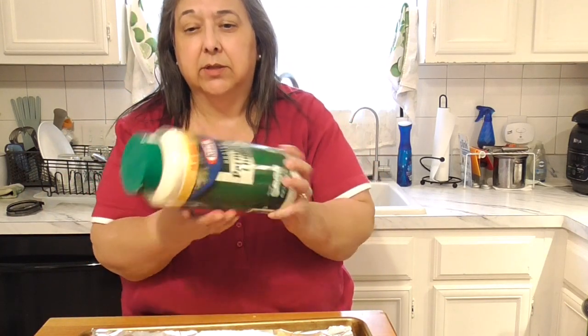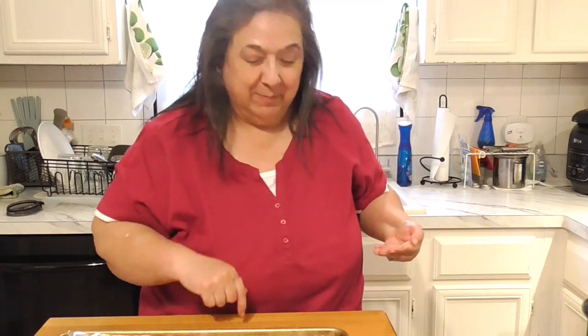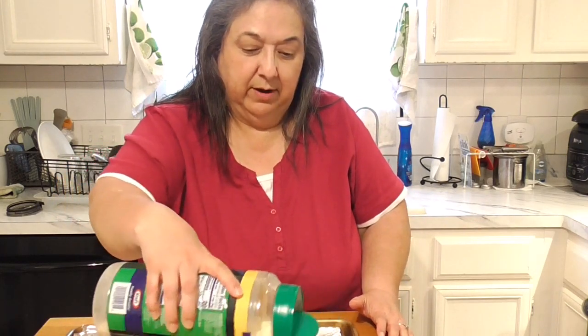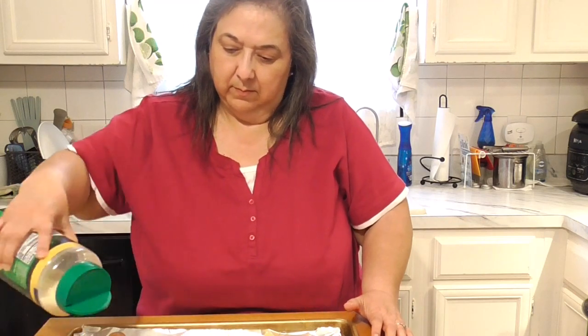I'm going to add parmesan cheese. I keep the big containers and buy in bulk. Remember: clean hands, clean utensils, clean table — then you don't get sick. This particular andouille sausage already has a lot of oil. If you use a sausage without much oil, like venison sausage, you'll want to add some olive oil or grapeseed oil. He already coated everything with grapeseed oil, so we're good to go.